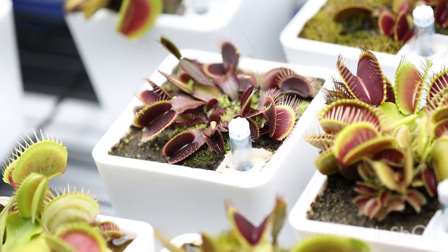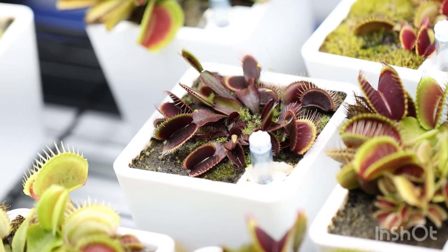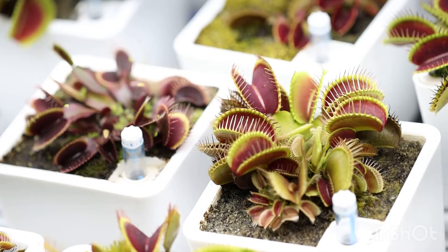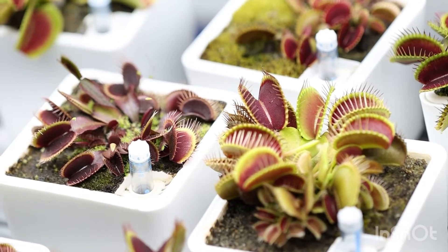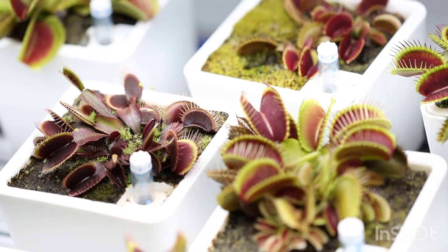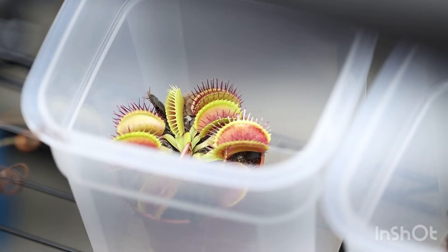How much one plant can tan compared to another is its genetic potential. The only way to find out what it can do is to make your plant feel like it's in full direct sun. Outside in full sunlight for six plus hours a day you'll see some results, but if you're growing indoors like me, what can we do to bring out that redness?